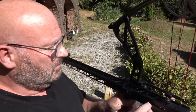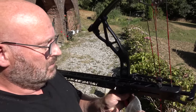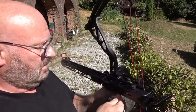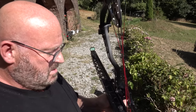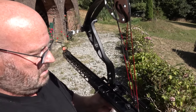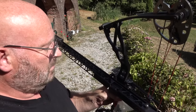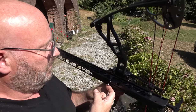I can also show you how to load it — it's very simple. All you do is move this to the front and lock it so that you've got access to the ball magazine. Then you simply take your steel balls and load them in. Grab a few steel balls and simply slide them in, like so.